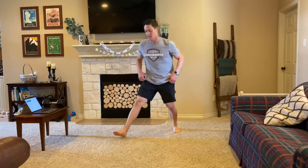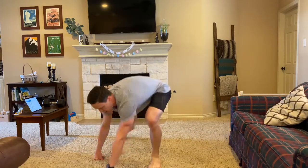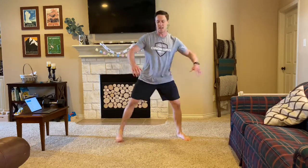From there, you're going to be doing 10 on each leg of a Spider-Man lunge. From there, we'll be doing 10 on each side, or 20 total, of a Cossack squat or a side lunge.